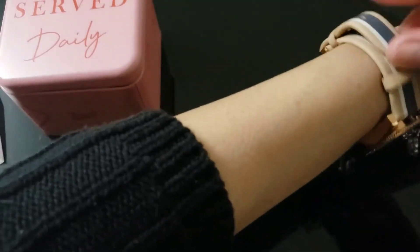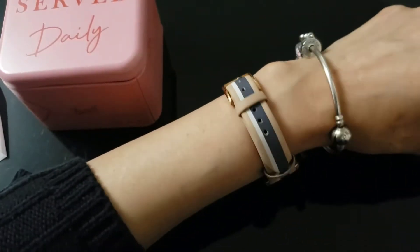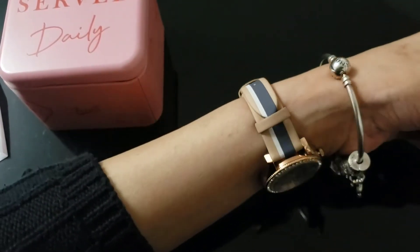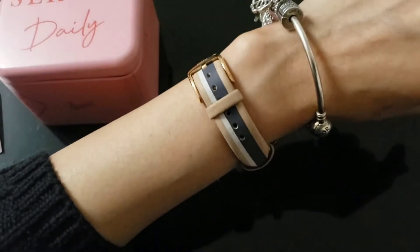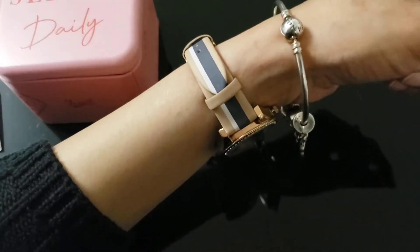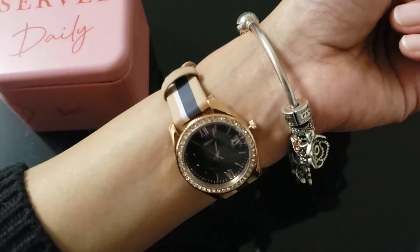They have a 30-day return policy. The band outside of the box looks like this — it's the beige color, and it looks a little dirty but I only used it for like two or three hours.